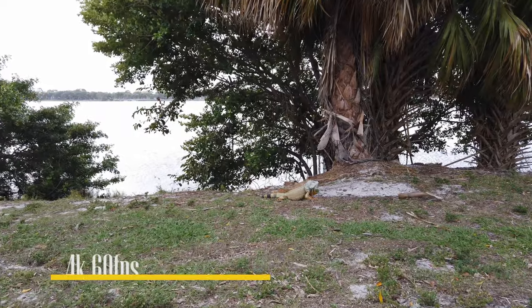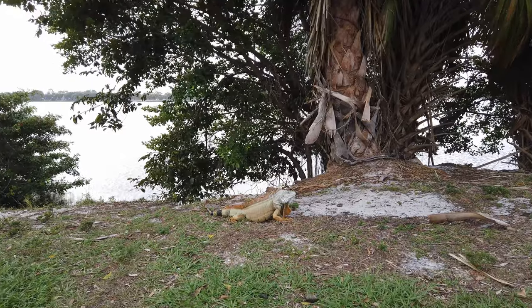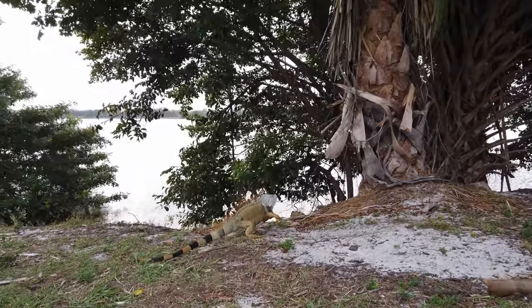I found myself a little iguana — actually a good-sized iguana. I'm gonna see if I can sneak up on him real quick. He's a little bugger, all brown in color. Let's see if we can get some cinematic iguana footage.